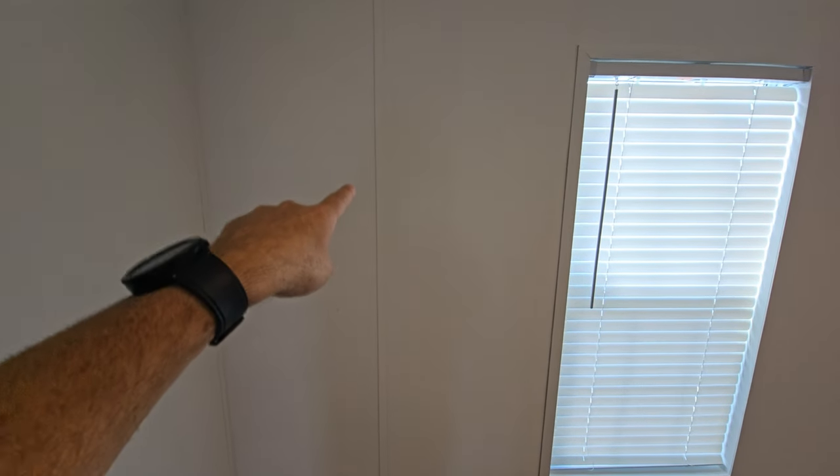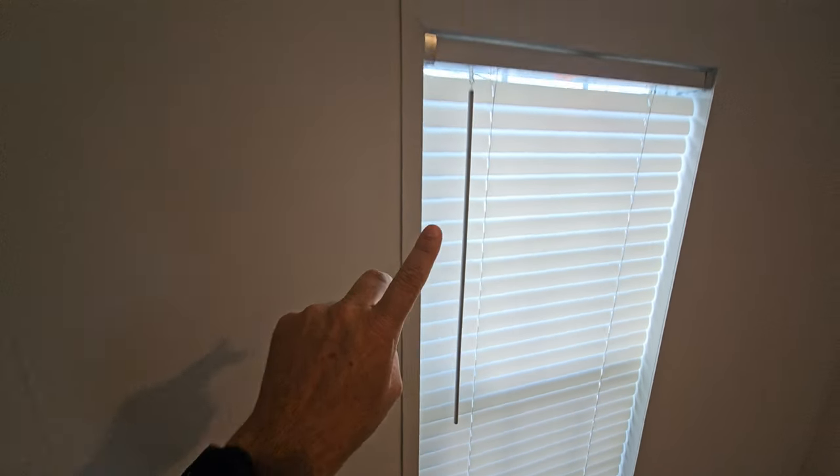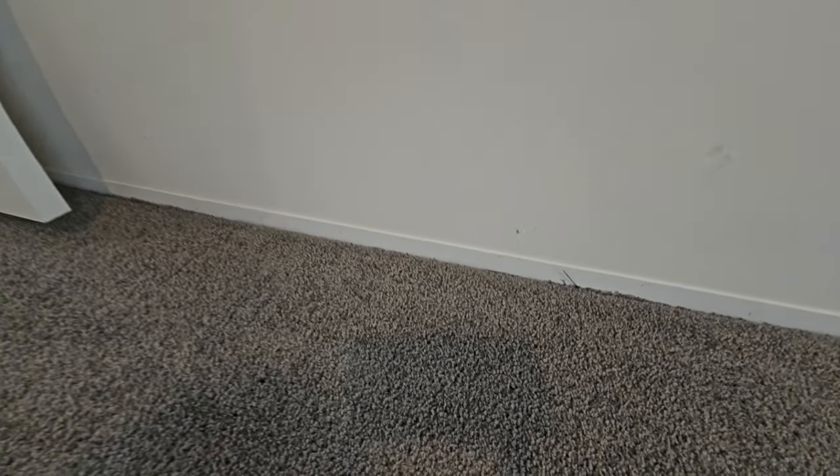Here are the bedrooms — this is where I want to point out the type of trim. You can see there's a batten strip right here where the butt end meets, and you also have flat trim around the windows. At the ceiling, you can get upgraded crown throughout, but here they did not, so you have flat trim at the ceiling and on the base as well. I would highly recommend getting the upgraded trim package through whoever you get your home with.